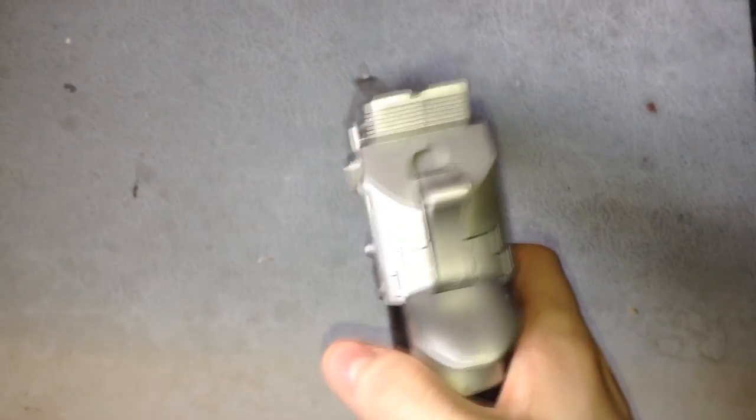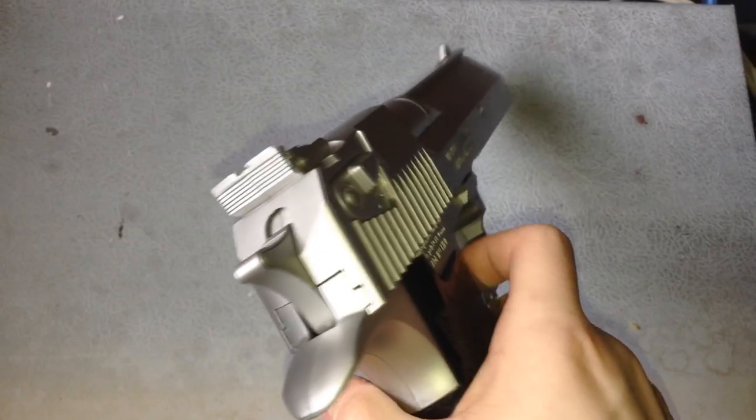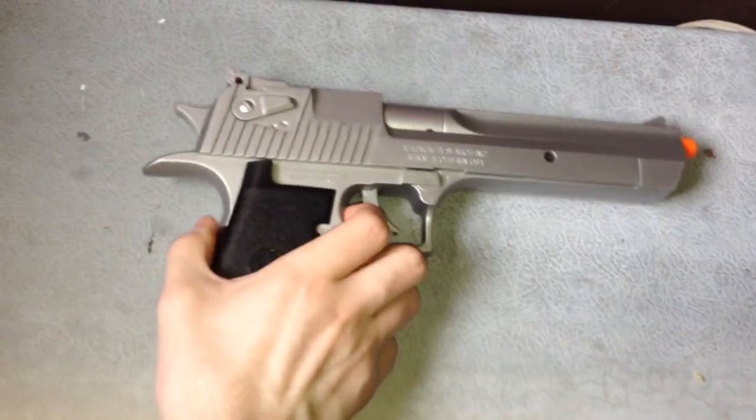Getting into the specifications of the airsoft version: it goes 230 FPS with a range of 70 to 80 feet, barrel length is 6 inches, and the magazine capacity is 28 rounds.